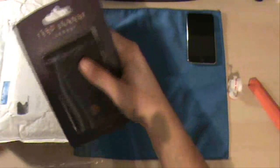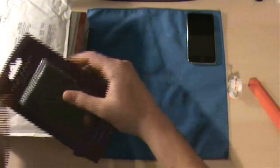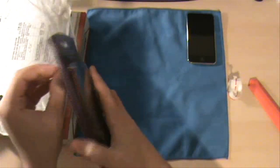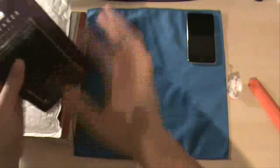I'll pack everything back in there. So that, guys, is from Purporta. I like to keep everything together. So there it is — that's from Purporta. I'll set that aside.